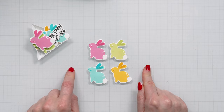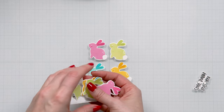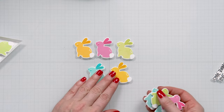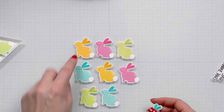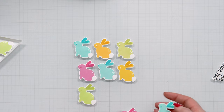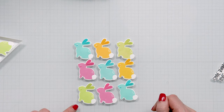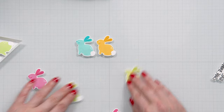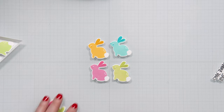If you wanted to, you could definitely create more bunnies and do different types of grid designs. You could stamp a whole pattern with different colors of bunnies — like teal, green, pink, yellow in a three by three grid. What I'm going to do for this card is just use four bunnies and create a two by two grid with a simple sentiment at the bottom.